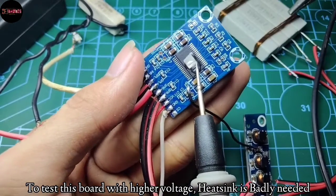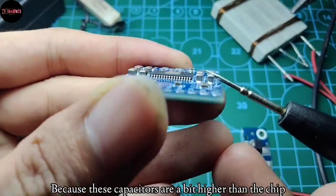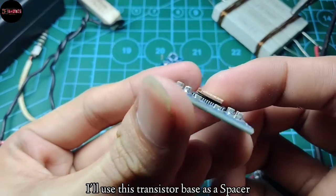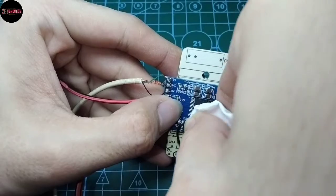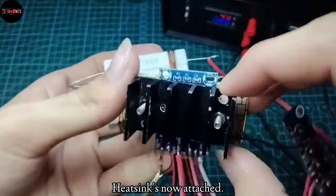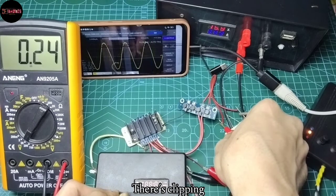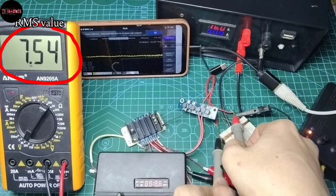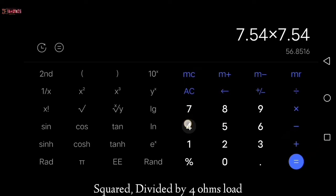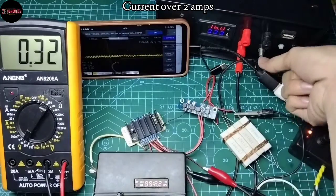To test this board with higher voltage, a heatsink is badly needed. It needed a specific size of heatsink because these capacitors are a bit higher than the chip. I'll use this transistor base as a spacer. With the heatsink attached for the 16 volt input, there's clipping. I've got 7.54 RMS squared divided by 4 ohms load, and we've got 14.21 watts RMS per channel at 16 volts.